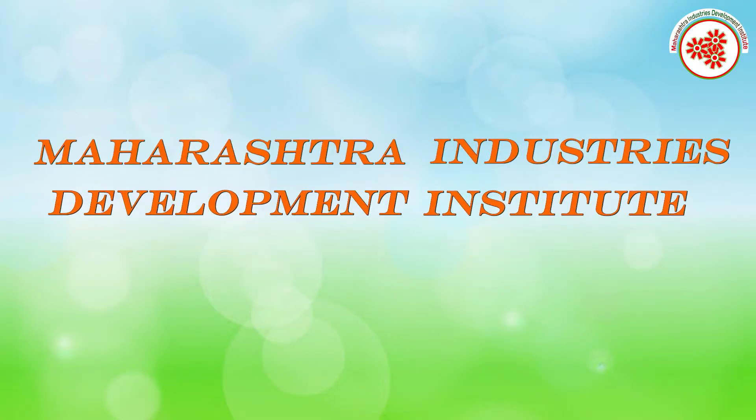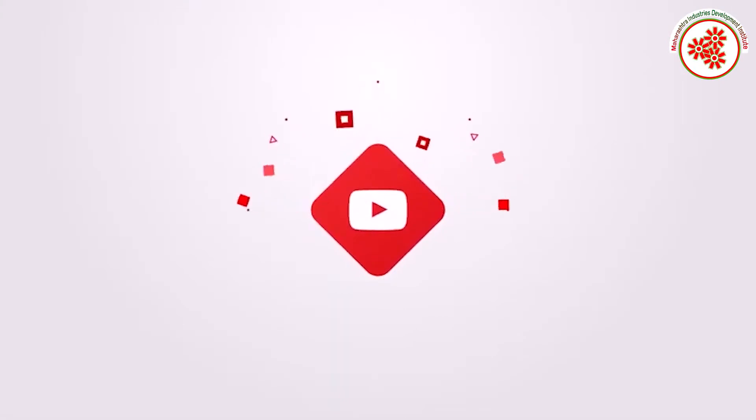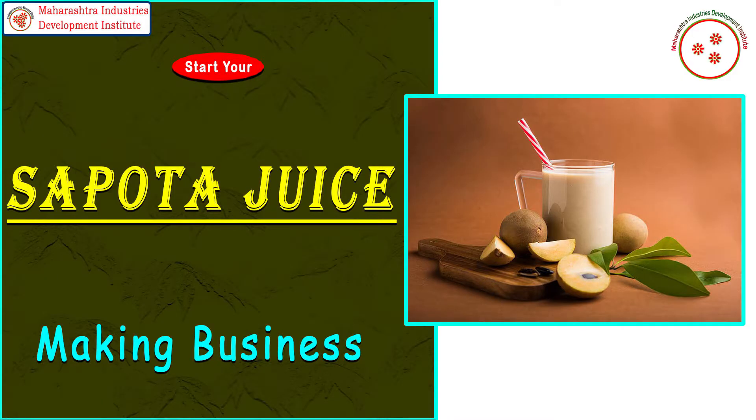MIDI, that is Maharashtra Industries Development Institute, welcomes you all on our YouTube channel MIDI Udyogishwa for an exclusive documentary on Sapota juice making business.